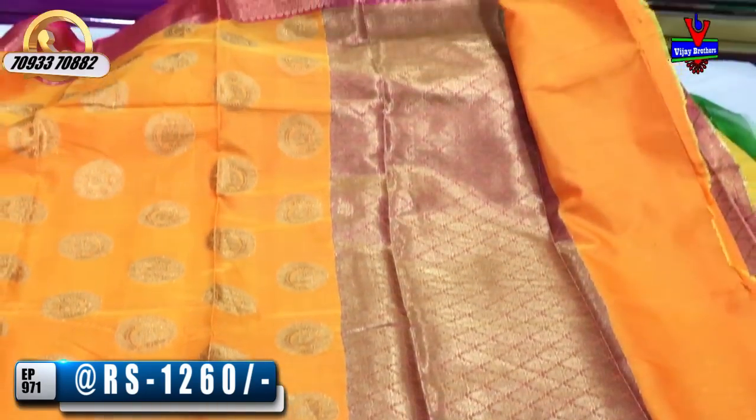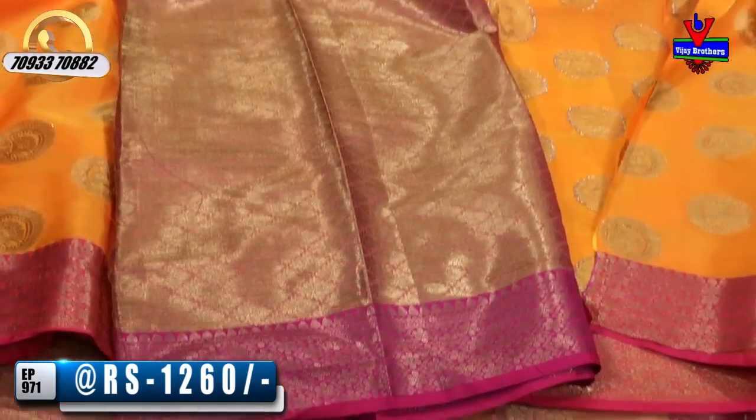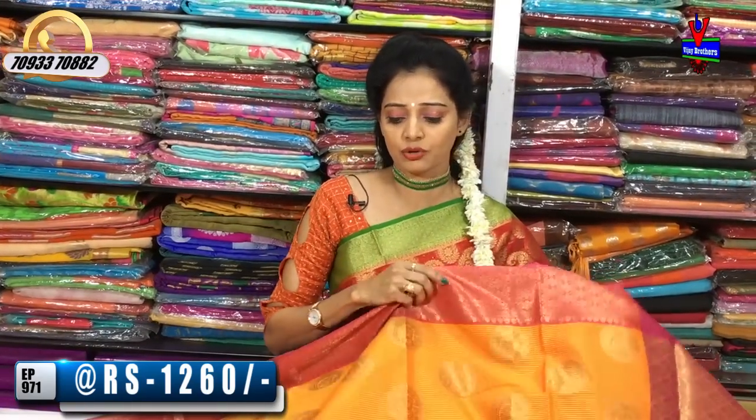All the collections at Vijay Brothers are available. There are three showrooms in total. I have a showroom at Ashok Nagar Crossroads. The showroom number is available on your screen. There is also a showroom opposite the Victoria Memorial Metro Station, and one at Kukatpalli-Hairnagar Charmas.